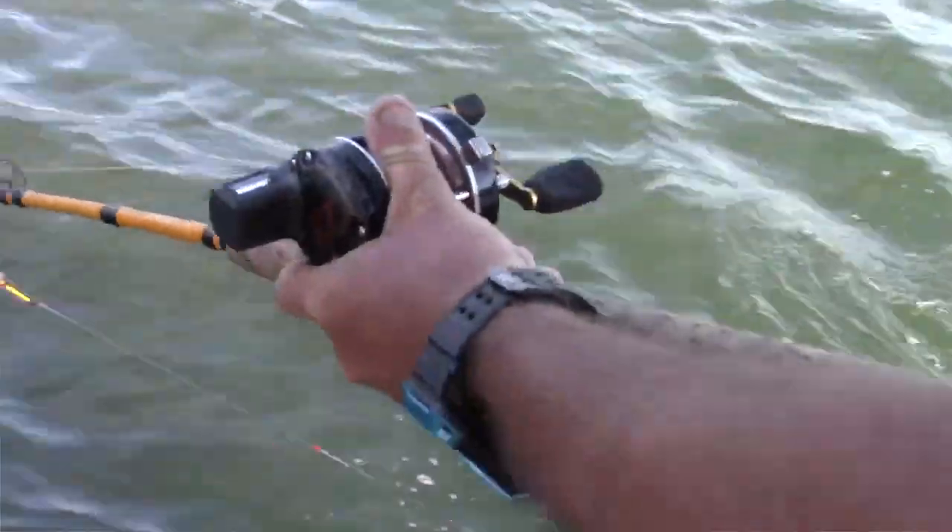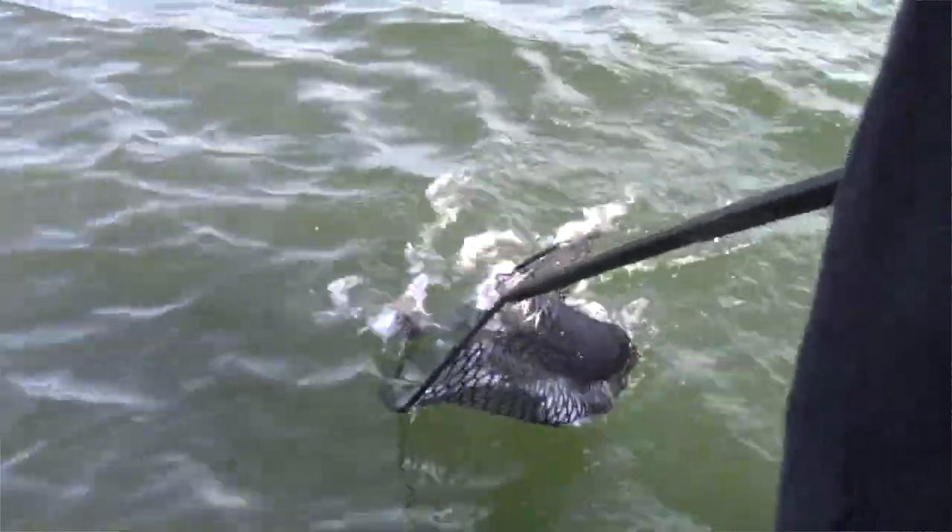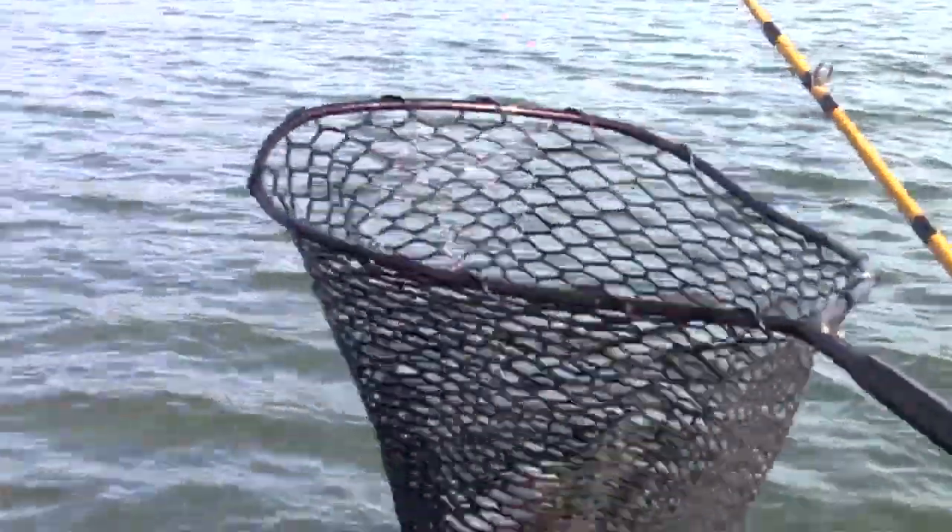There's not a ton of information out there about leadcore line because the majority of trollers are relying on downriggers at this point. I tend to fish a lot and learn a lot about leadcore every single season — certainly the case this year. I spent about two and a half months guiding earlier this spring. One of the things you need to know is that just like any other line, leadcore is going to wear out. It's fairly expensive, so you really want to prolong its life. The number one way to do that is by running a trolling swivel where your main line transitions to your leader.